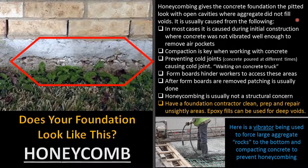Honeycombing is usually caused during the initial construction where concrete forms are erected. As the concrete gets poured, the contractor did not vibrate the concrete well enough around the perimeter to remove any air pockets. Compaction is key when working with concrete. Another cause is cold joints — sometimes we pour concrete slabs and have to wait on a truck.